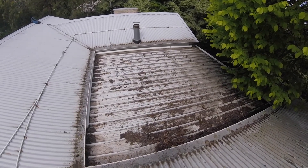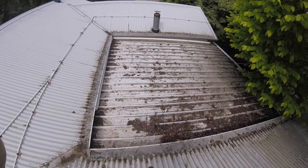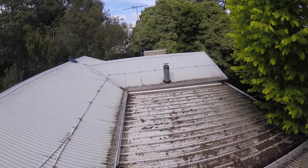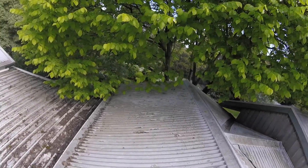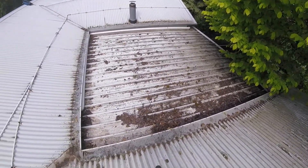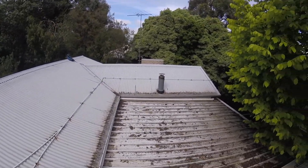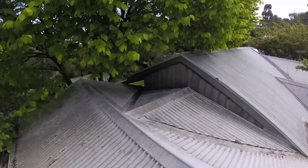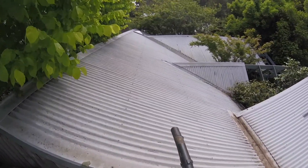I'm Sunil from Our Clean and Exterior Clean Melbourne. We are working on a property today where we have to remove all this debris off the roof. They've got large trees and they've also got this guard which is not working. Have a look at our other videos on gutter guard in case you have any doubts about that.